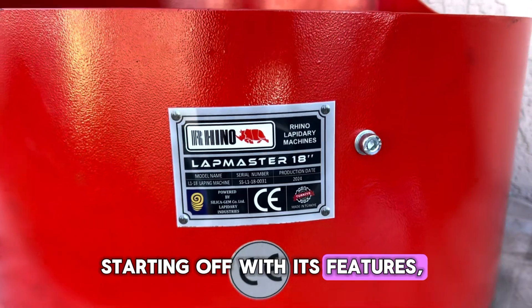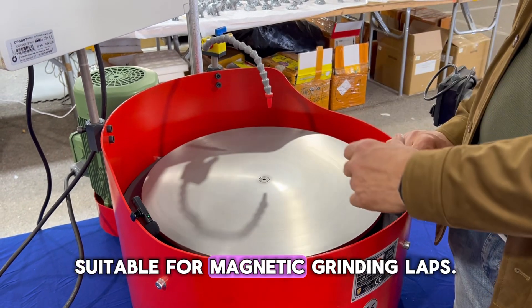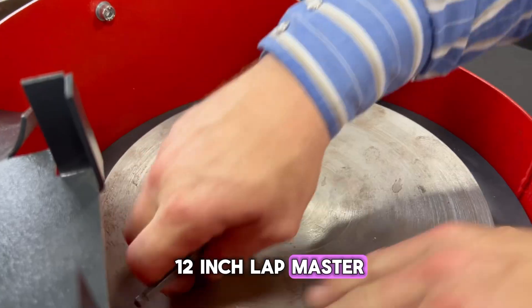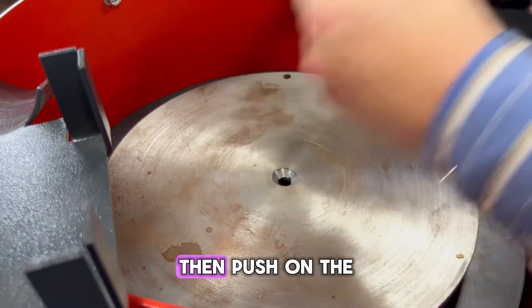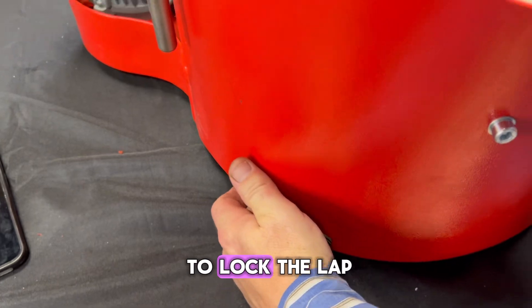Starting off with its features, the 18-inch Lapmaster comes with an 18-inch main lap suitable for magnetic grinding laps. The lap can be removed just like the 12-inch Lapmaster by loosening and removing the single Allen wrench screw in the middle of the lap. Then, push on the black knob located on the bottom left of the machine to lock the lap into place,